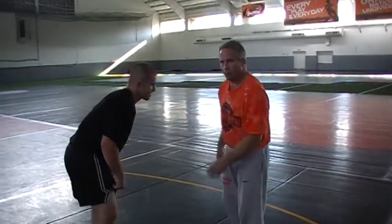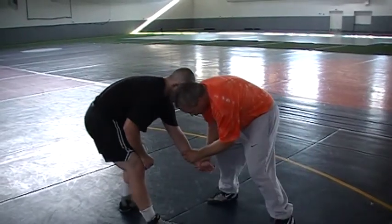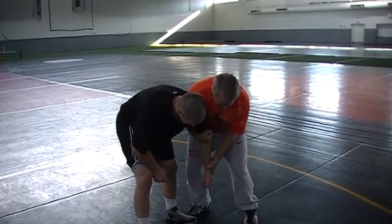That's getting into the 2-on-1 when he posts. If he doesn't post, a lot of times I'll come across and get a wrist — cross wrist here — then work up the arm the same way.